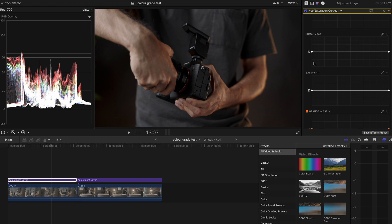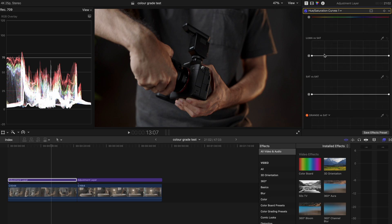Now that the footage looks decent, we can further tweak it in the hue versus saturation tab. What I usually do is go into the luma versus saturation tab and create a curved shape at the shadow and highlight points. What it does is keep the blacks black and the whites white. It's not too obvious, but you can tell there's a slight difference if you toggle it off and on — it just looks cleaner to me.